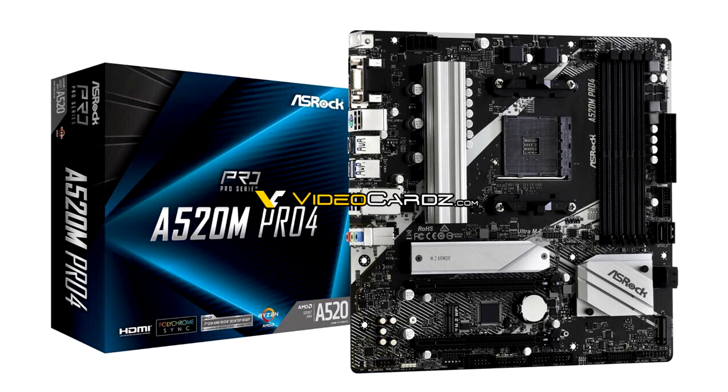This is a confirmation of the AMD A520 platform being segmented from the B550 with lack of PCI Express Gen 4.0 support. The lack of Gen 4.0 ancillaries could slim the bill of materials for motherboard manufacturers, letting them sell motherboards based on the A520 around the $50–$70 mark.